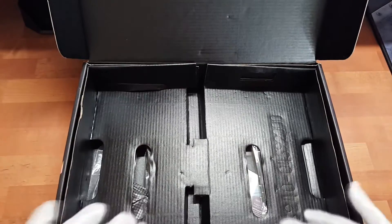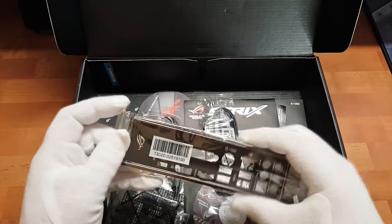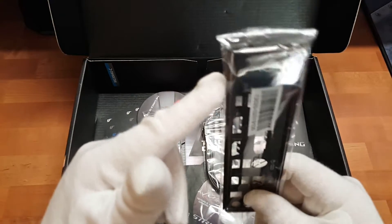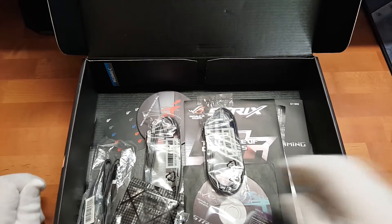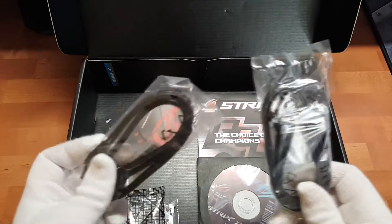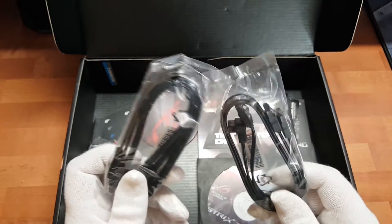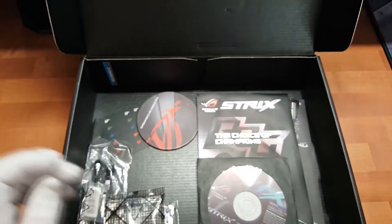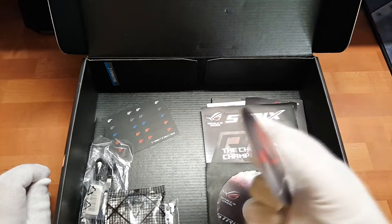Hier drunter befindet sich das Zubehör. Da haben wir einmal ein IO-Shield, schön in schwarz, auch mit dem Republic of Gamers Logo drauf. Auf der Rückseite schön gepolstert, da klappert da nichts. Dann haben wir insgesamt vier SATA-Kabel - jeweils zwei Kabel mit geraden Steckern und bei zwei Kabeln sind am Ende abgewinkelte Stecker dran.